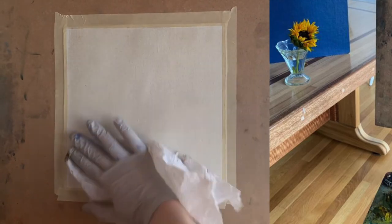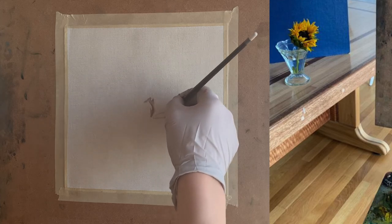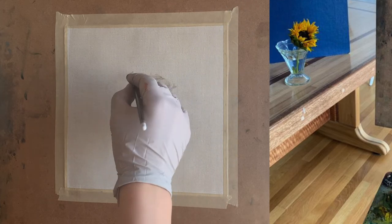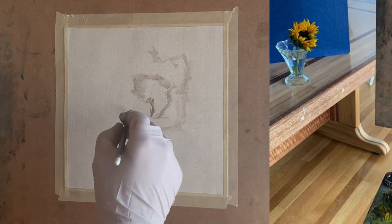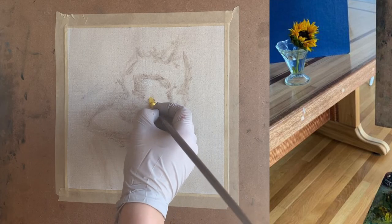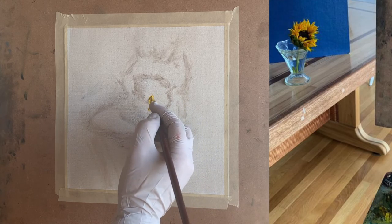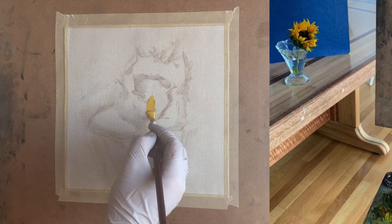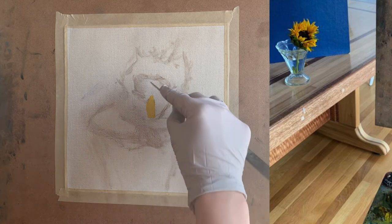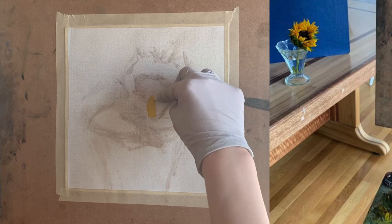Before we get to that, I created an imprimatura for the base of my painting surface, and here I'm sketching out my painting which is a sunflower set inside a vase. Now that I'm done with my painting sketch — which just provides a basic composition of where my painting is going to be placed — I mix up my very first color spot, which is this rather light value yellow color.